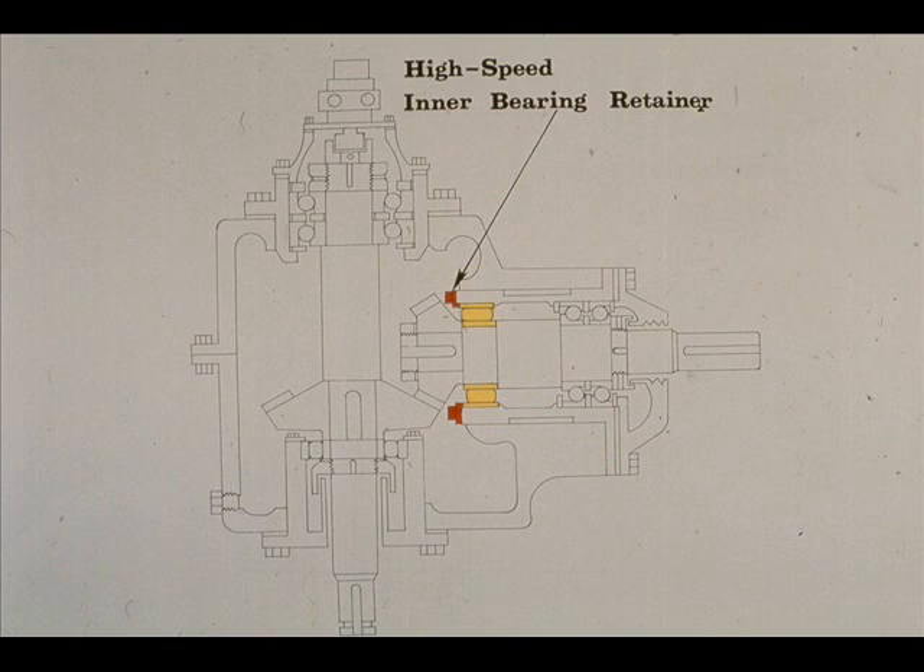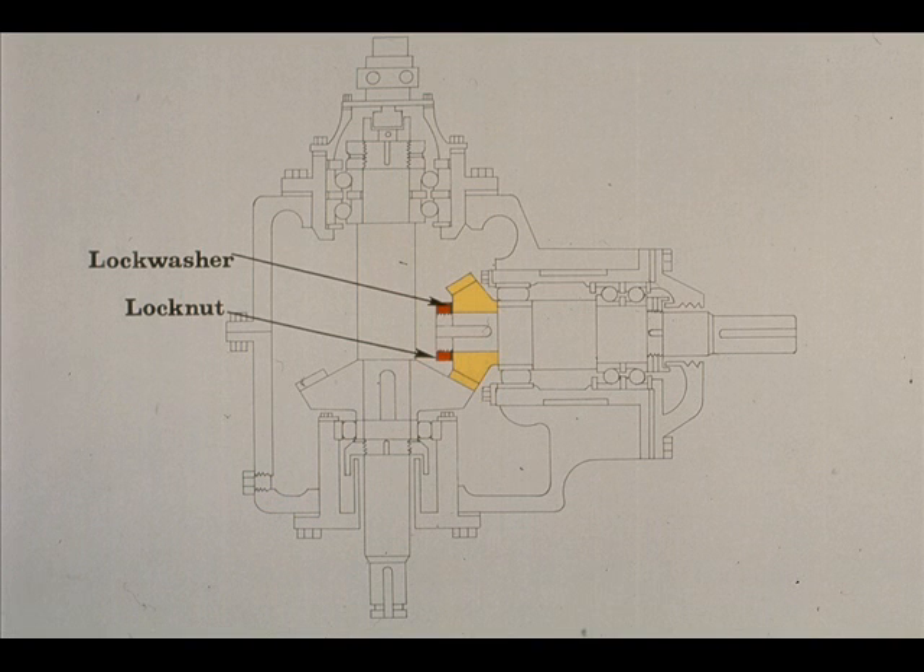The outer race of the radial roller bearing is held securely in place in the bearing cartridge by the inner bearing retainer, which is bolted to the end of the cartridge. The inner race of the bearing is clamped in place by the high-speed gear. The gear, in turn, is secured with a locknut and lock washer on the end of the high-speed shaft.